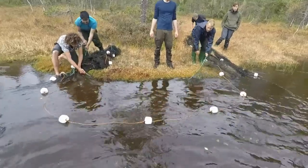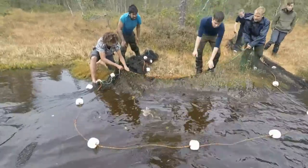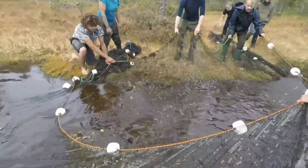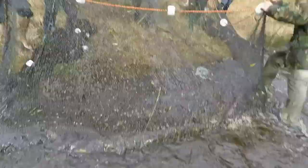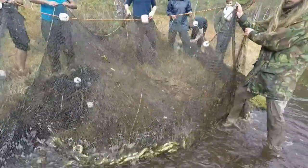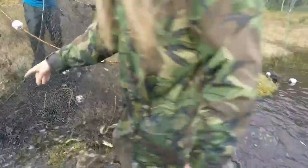Get the whole lower line on the bank now. And then all the fish is secured. Make sure you don't escape on the side here.